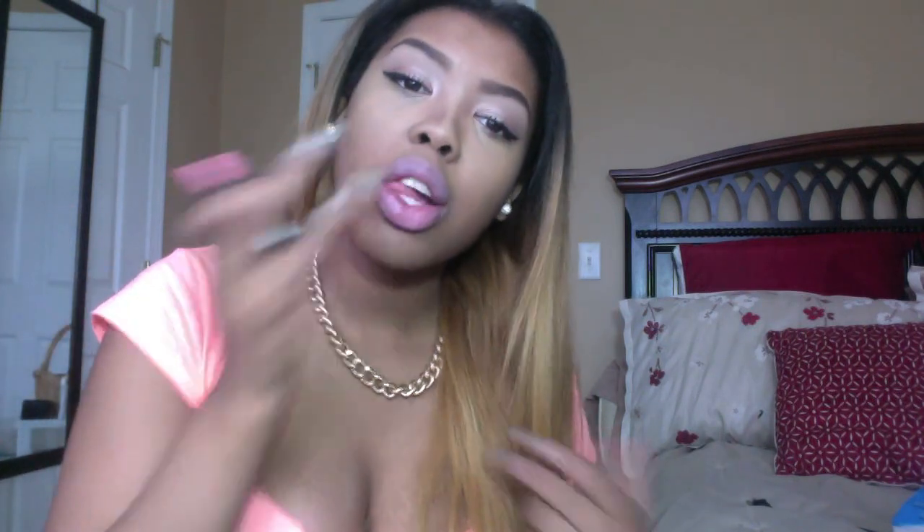After that I am taking my NYX pale pink matte lipstick and patting it on my lips. Then I am taking this NYC lip gloss in a new pink color and applying it over my NYX pale pink matte lipstick.